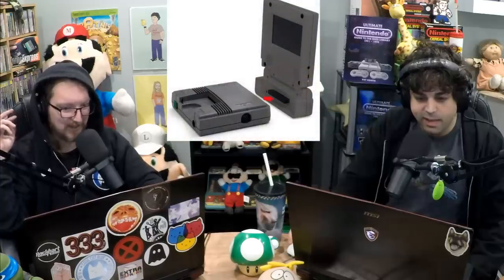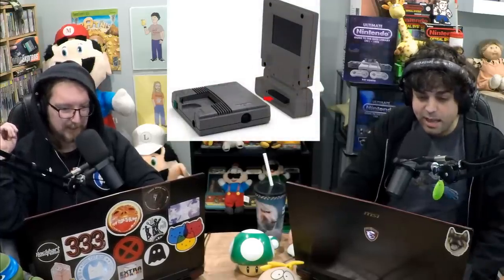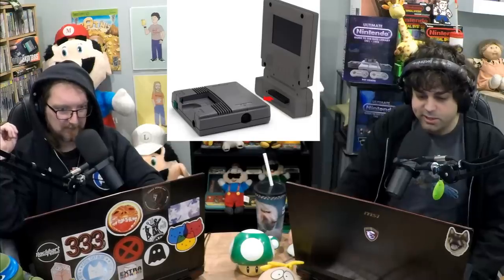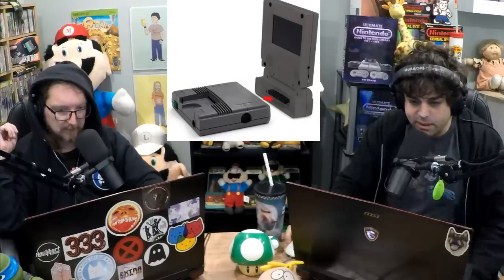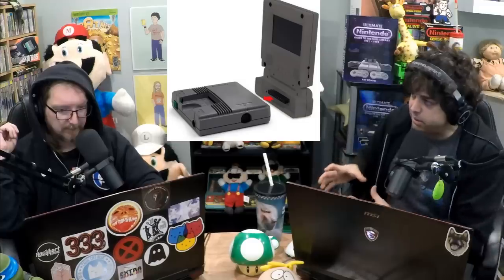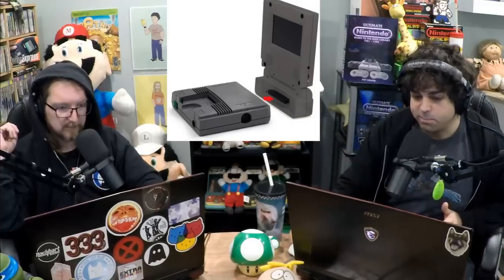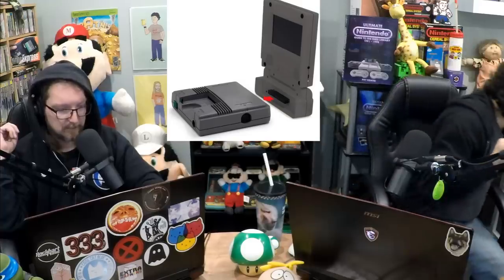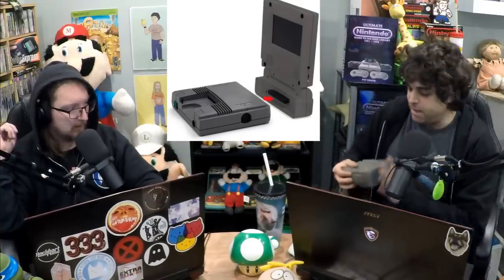It's called the Portable Monitor LCD, with that neat PC Engine font. It's a little 16:9 LCD screen in a little gray holder — like a flip-up screen — and you insert it into the back of a little PC Engine, which are tiny. And once you do that, it looks surprisingly like... oh my god, it's right here.